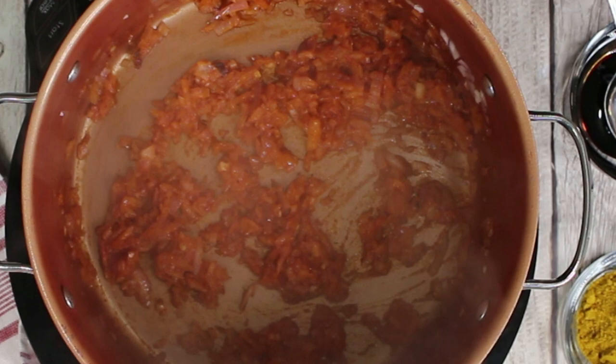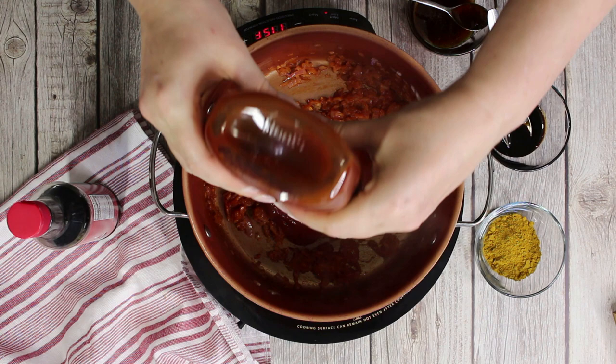Add the ketchup, balsamic glaze and honey and cook over medium-low heat for a few minutes.